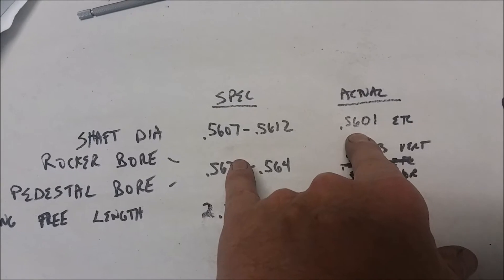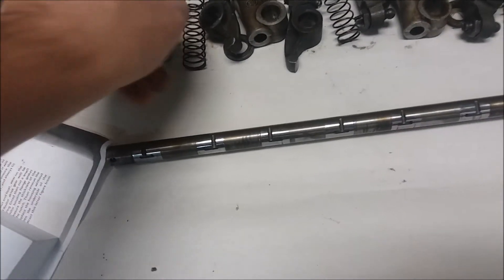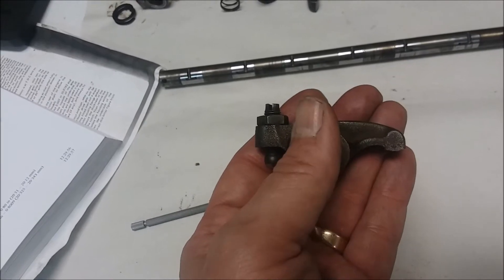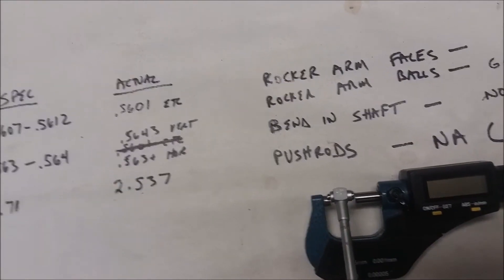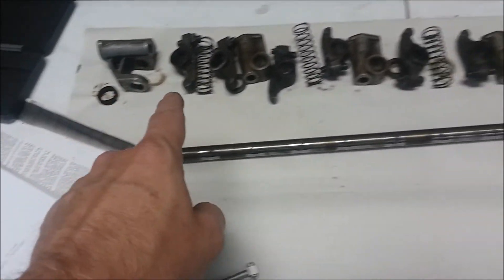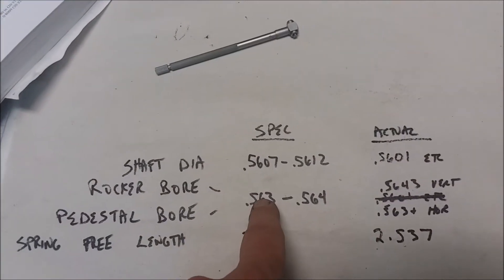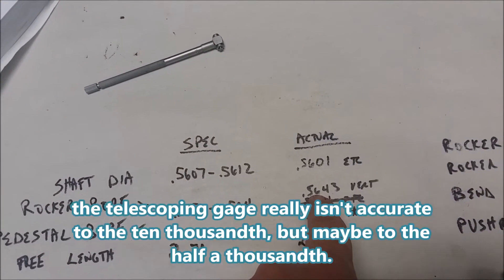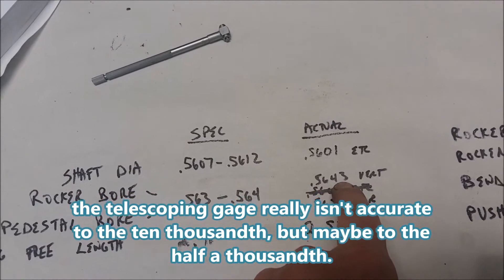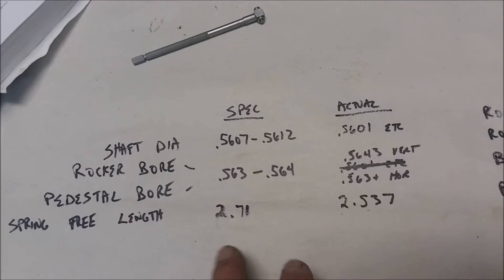The rocker bores were more worn in one direction than the other. I used a telescoping gauge and then double-checked it with a micrometer, going back and forth. The wear was pretty consistent across most of the rockers. The spec is 5.563 to 5.640, and I was finding just a little over spec on the vertical axis - about three ten-thousandths over worn - while the horizontal axis looked right in spec.